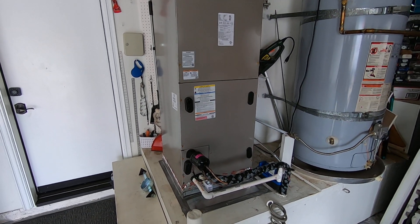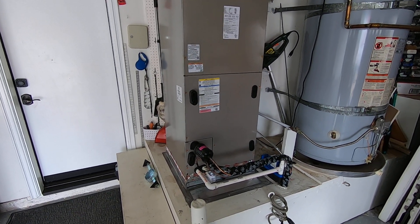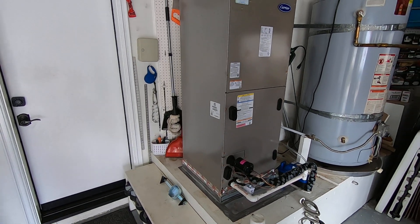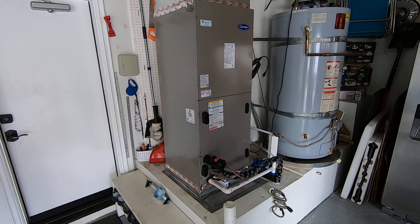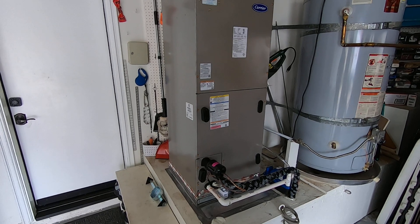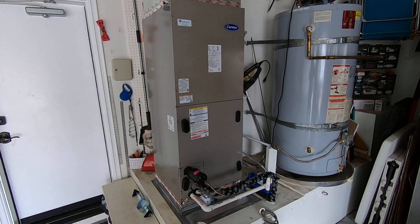He is getting solar on the house, so that will help power this as well. If you have any more questions about fan coils or heat pumps and changing from a gas furnace over to all-electric, please leave a comment in the section below, like this video, and subscribe to my page. Thank you very much.